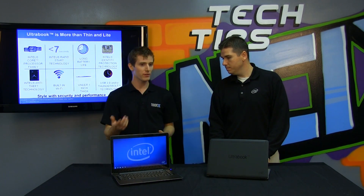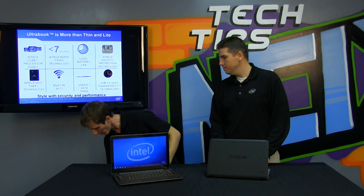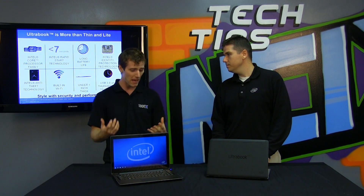When I first went off to university, I invested in a notebook that was kind of small but thick. It had an extended battery that stuck out the bottom, and I got about six hours of battery life. Portability is fantastic, but without battery life it's kind of pointless. So what's Intel's requirement for battery life?